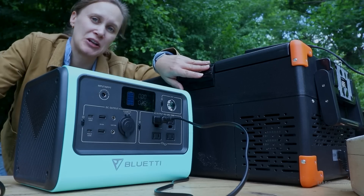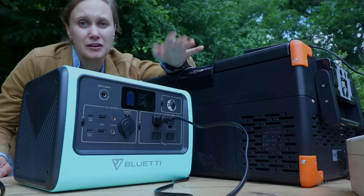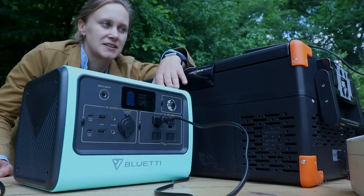Tried quite a few things here. It kind of performed as I expected — worked on a lot of things, not on all things. It's a 700-watt inverter, and that's kind of what you're working with. The size of the batteries is going to determine how long you can run something.